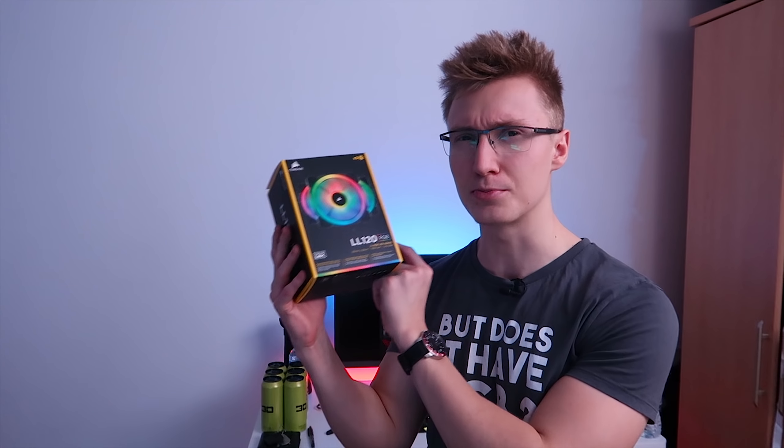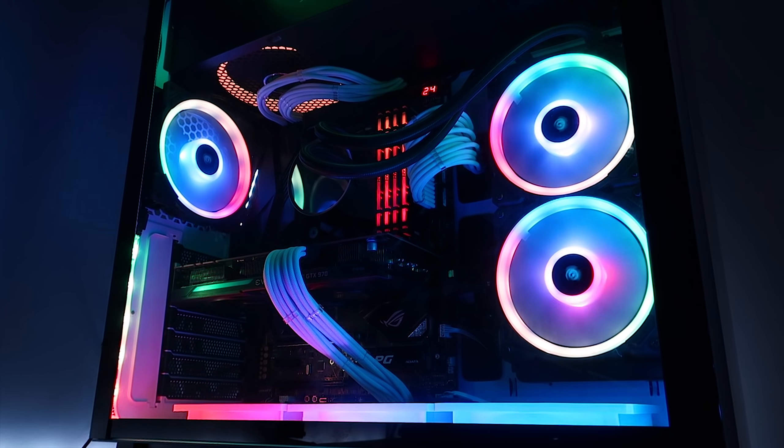Hello everyone, I'm Em, welcome to TechBlock. Today we're going to be continuing on from where we left off in the previous video.